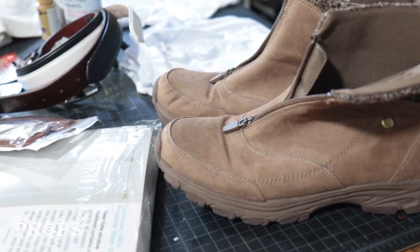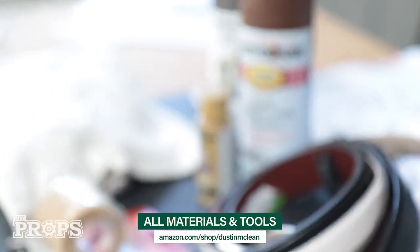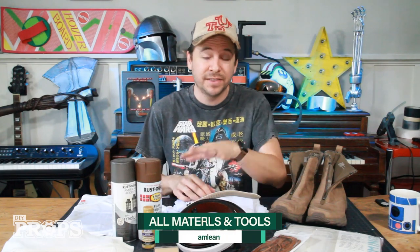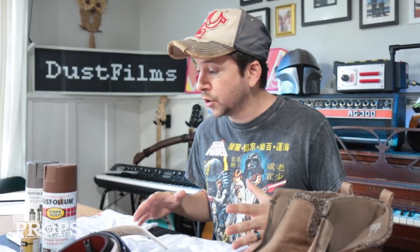All right, so I've gathered all my materials. I've got old boots, sweats, shirts, old leather belts, sheets, and an old hoodie. This is all stuff that I just found either at a thrift store or online, but I've got links to everything that you can buy online. I think I'm gonna start with the shirt.